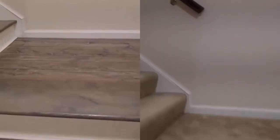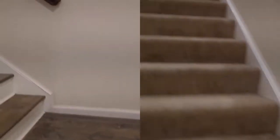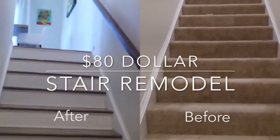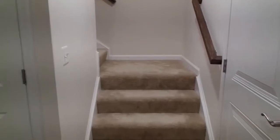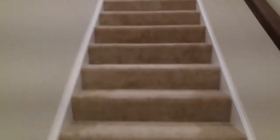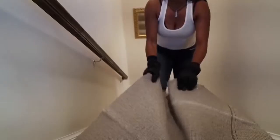In this video I'm going to show you how to do your stairs remodel for only $80 — can you believe that? This carpet on the stairs is driving me crazy, all of this is going away, so let's begin.